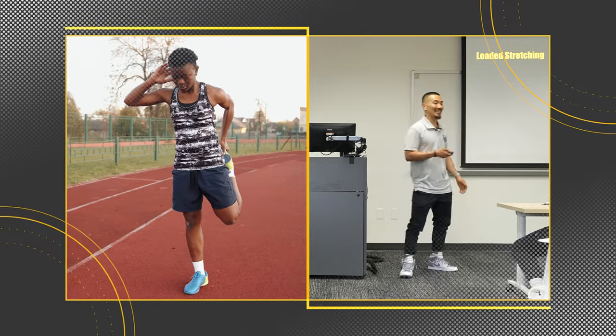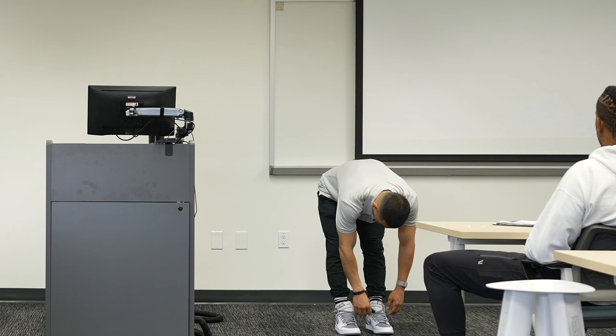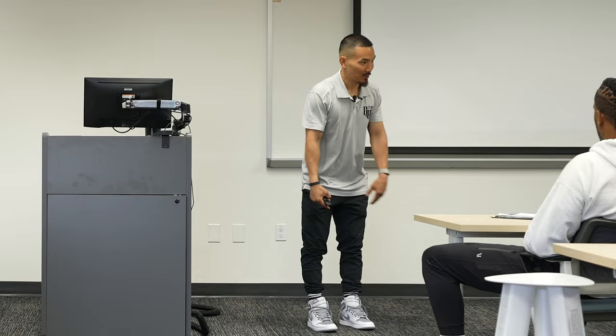We can all agree that static stretching is an outdated way to get length in tissue. If I just do this and hold for 60 seconds, it will work, but nine times out of ten, when you return back to the session tomorrow, you're going to be back to where you were the day before.